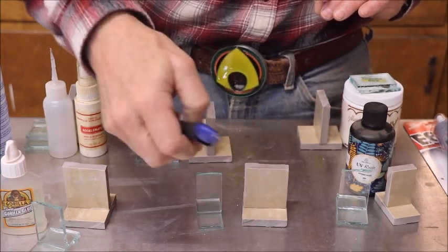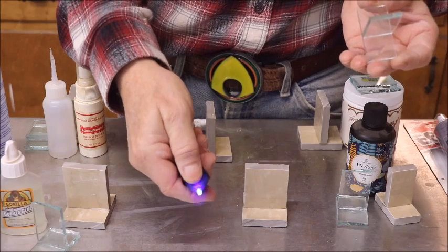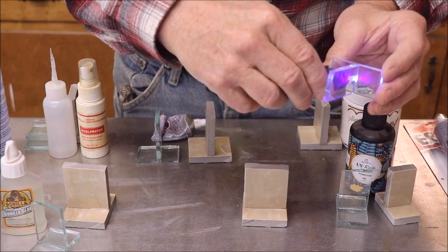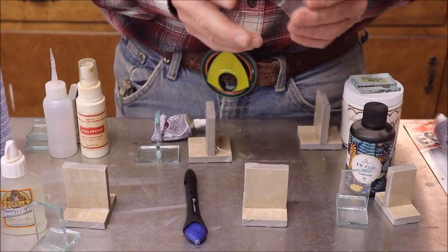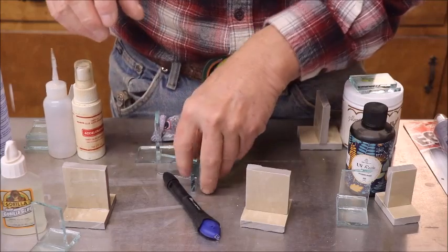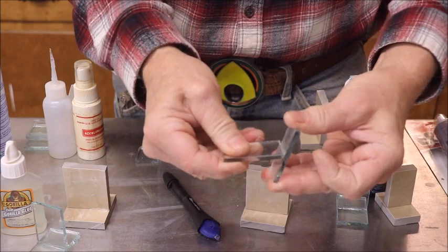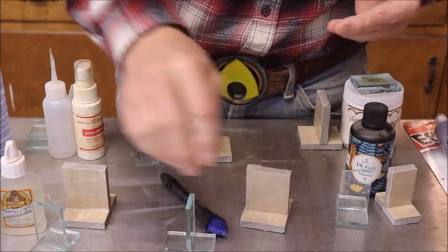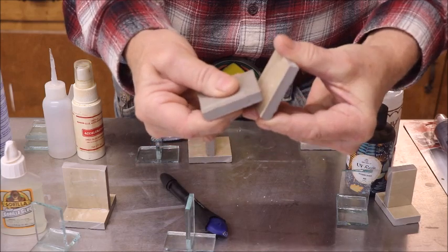Now we're down to the last two. These UV pens aren't real expensive — they've been advertised on TV. You squirt a little glue wherever you want it, turn on the little UV light, and it hardens. You can also cure it in sunlight, but we haven't had sunlight for a couple of weeks. Let's see how strong it is on glass — nope, wouldn't do. Might do better sitting in sunlight for a long time. On ceramics — nope, won't do on ceramics either.